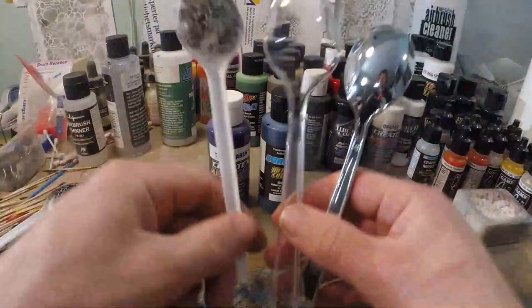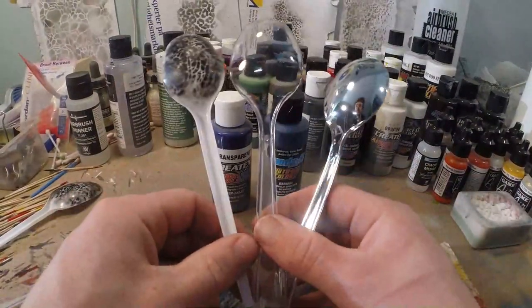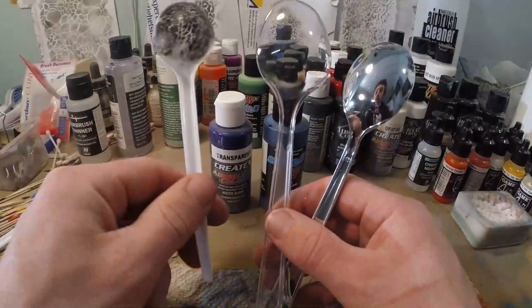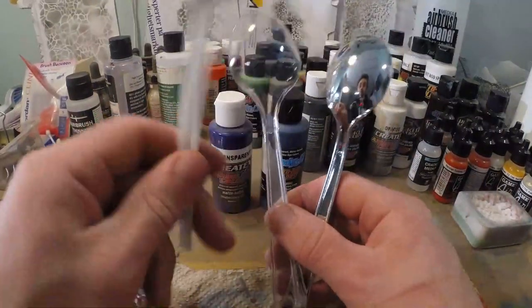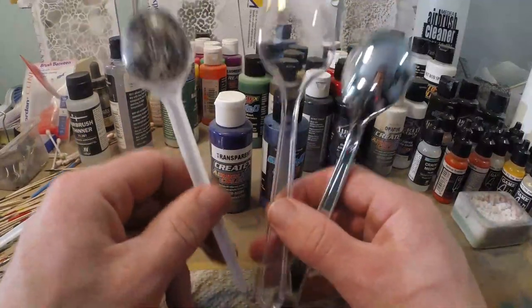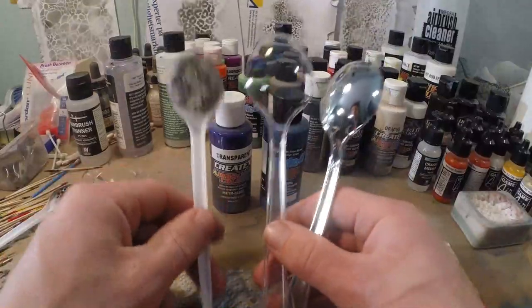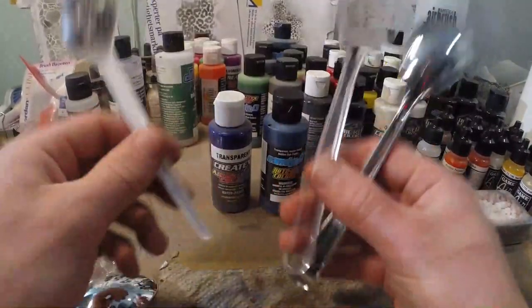We're going to start right now. We are going to paint three different kinds of spoons with these paints: a black and white spoon, a transparent spoon, and a metallic spoon. I'm also going to clear coat all of them so it's really visible what the difference actually is between these two paints and what you can use them for.